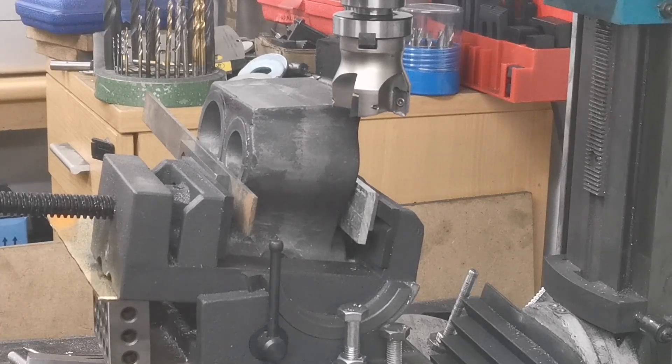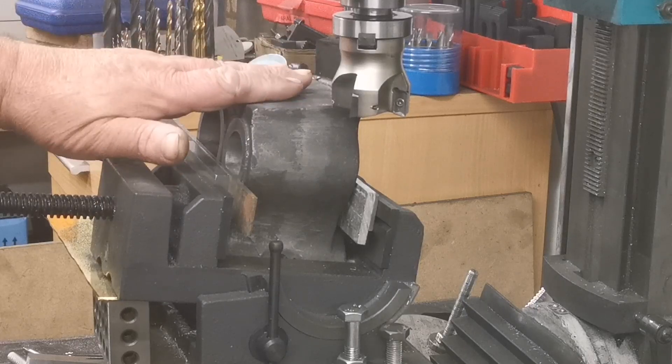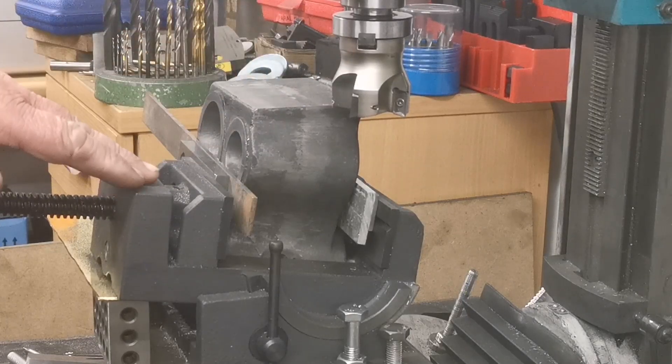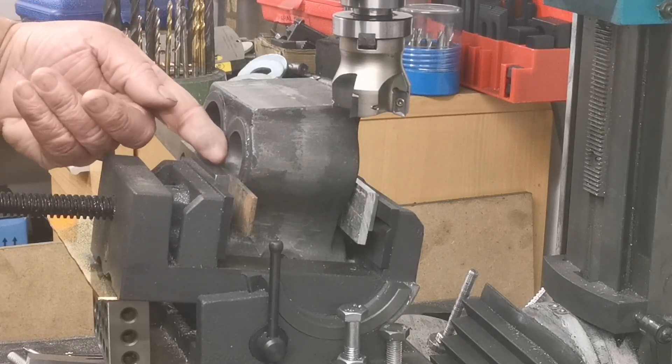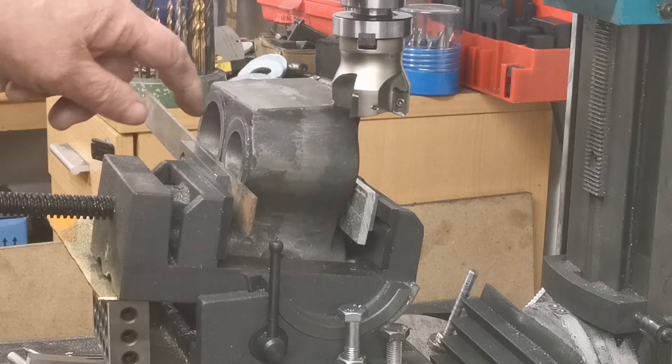Hi everyone, welcome back to my channel. The carry-on machine and the cylinder block — I've got this set up in the vice. You can see I've got it clamped on the faces of the cylinders rather than the casting below.